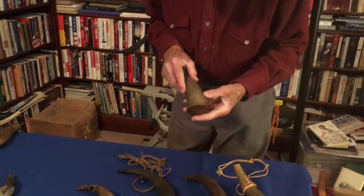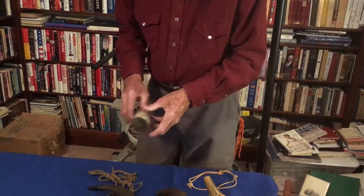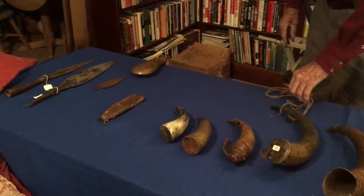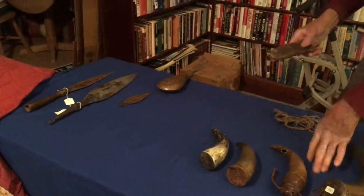This one has got some neat carvings on it — very early, hard to see — French and Indian War. And this is a Revolutionary War piece, a beautiful little example. Those are the powder horns. Now there are some other methods they used for powder — this next one is Rev War.